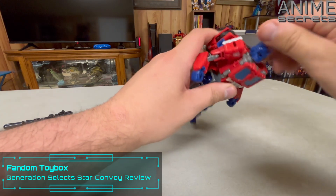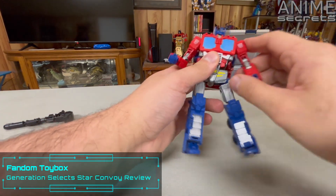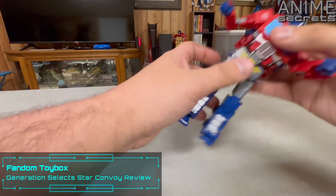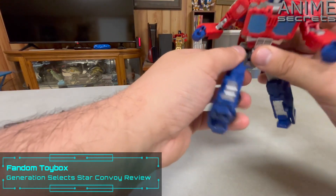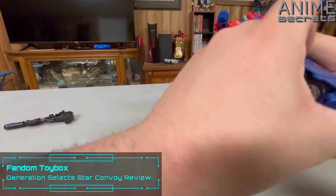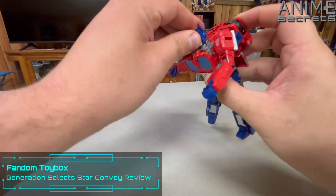His articulation in this mode: his head is on a full 360, turn at the shoulders, in and out, rotate the bicep, double elbow joint, no waist, legs can go forward and back, in and out, turn up here, big knee, and a little bit of toe. So he doesn't have the most articulation in this mode, but it's cool.